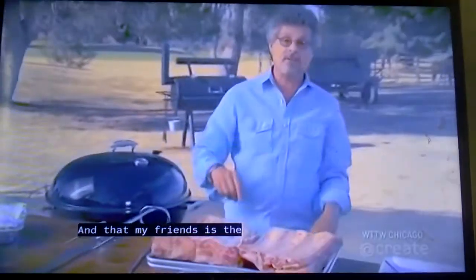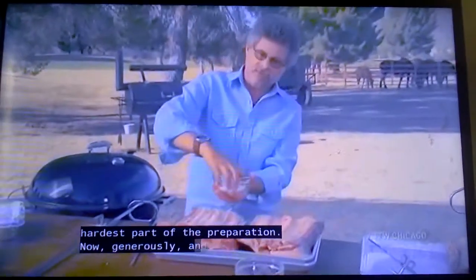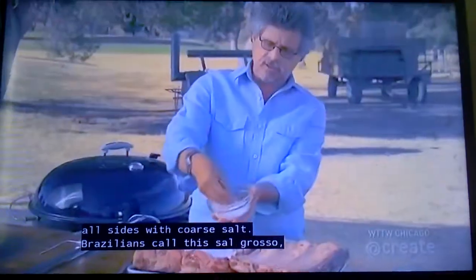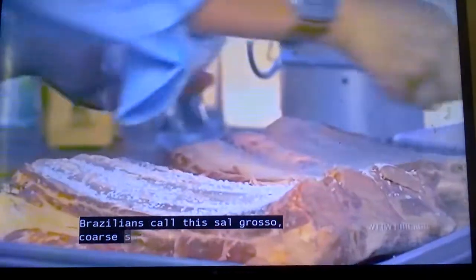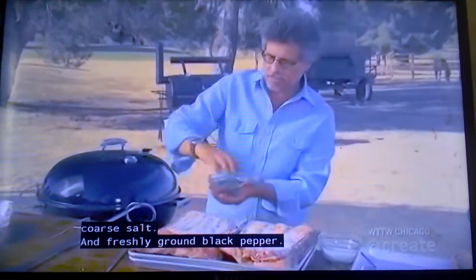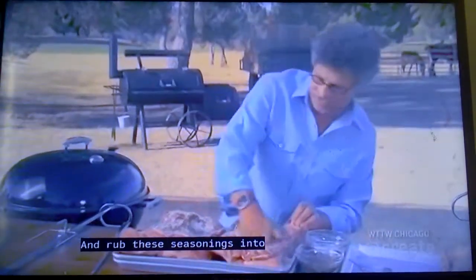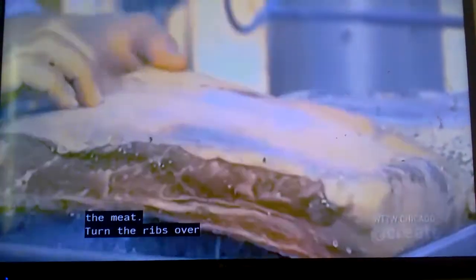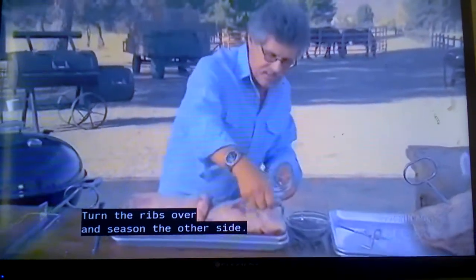And that, my friends, is the hardest part of the preparation. Now, generously — and I mean very generously — season the ribs on all sides with coarse salt. Brazilians call this sal grosso. Coarse salt. And freshly ground black pepper. Rub these seasonings into the meat, then turn the ribs over and season the other side.